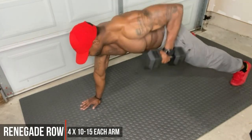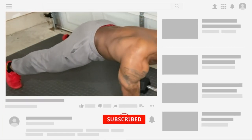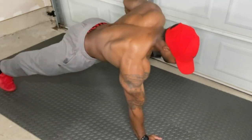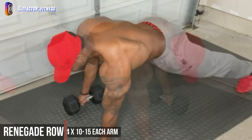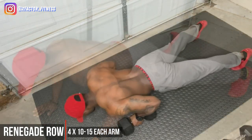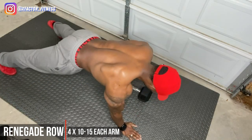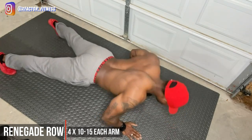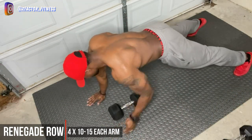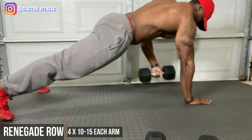First up we have renegade rows — if you have not seen a renegade row, this is one of the best. We're doing dumbbell rows while staying in a plank position, and we're also going to pass the dumbbell over to the other hand, giving us a nice slight torso twist and really engaging that core to the max. Keep your feet outside of shoulder width for balance, try to keep both feet on the ground during the row, and most importantly, just give it everything you got.